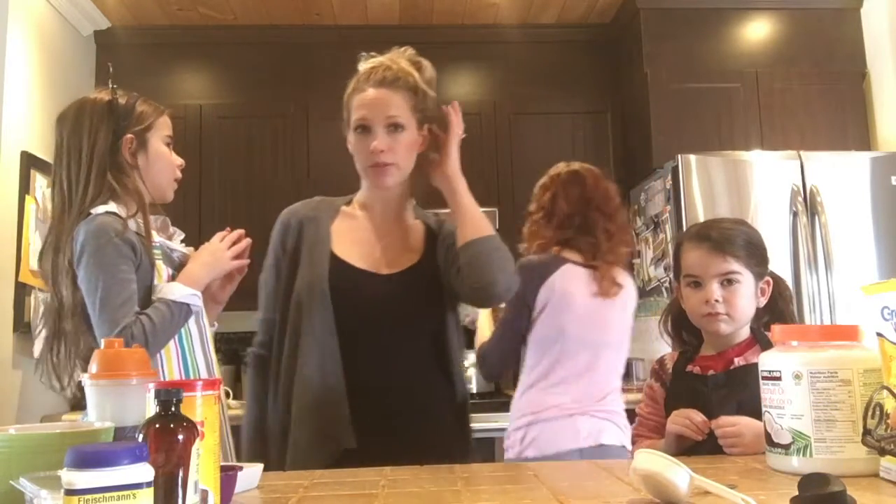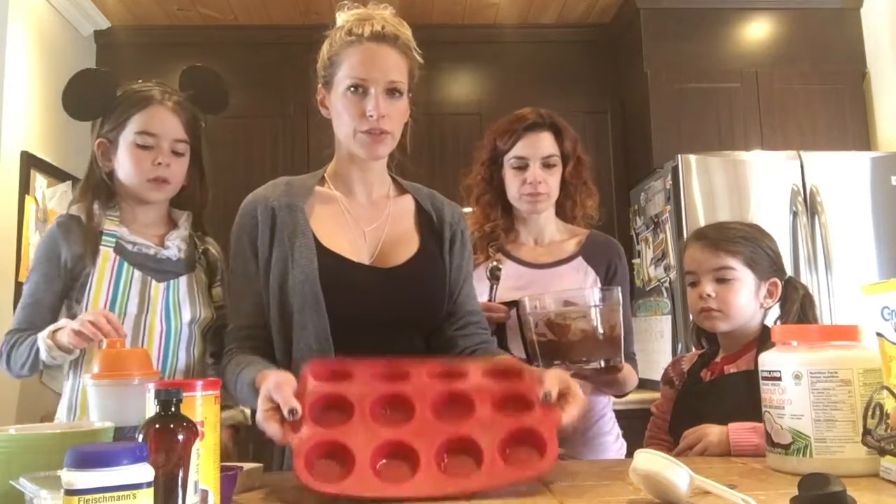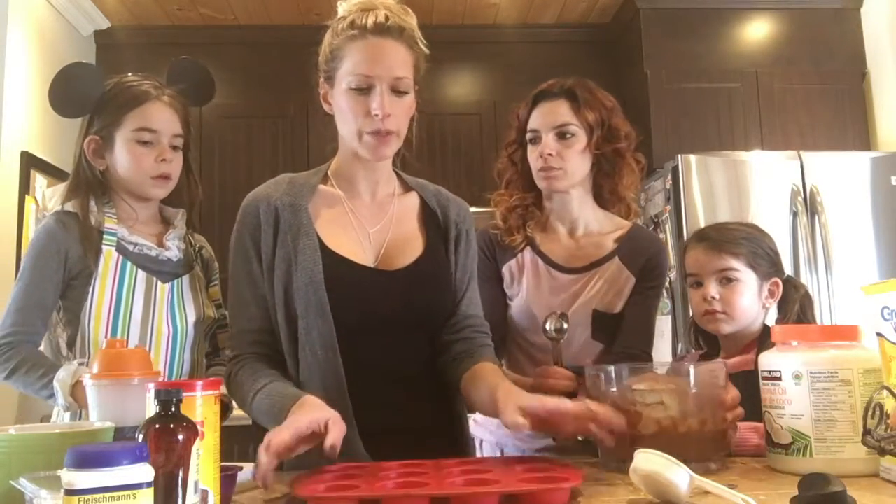So just take everything and you just put it in your blender and that's it. And then we... So here we just use the silicone mini muffins, but whatever...